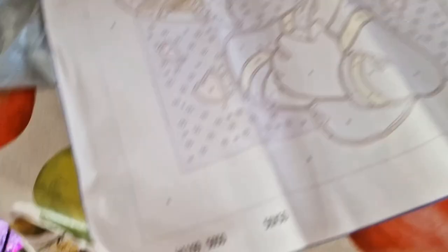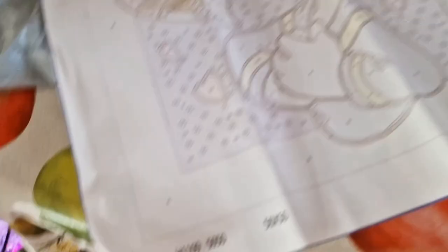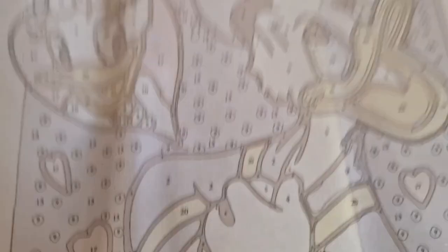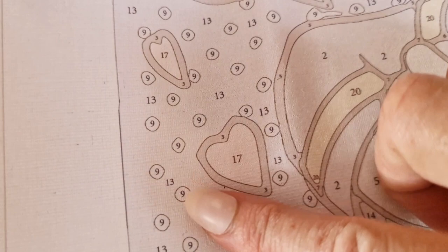The item number is on there, along with the size: 50 by 50 centimetres. It's like four pictures in one — we have Donald and Daisy — and it does have a little shading difference as well.